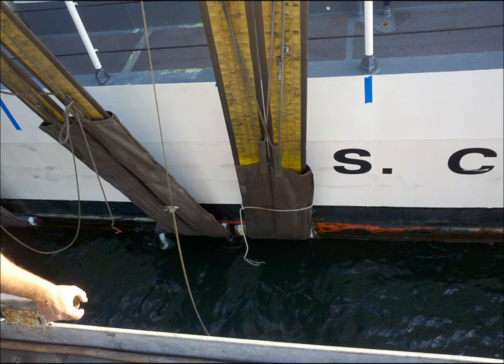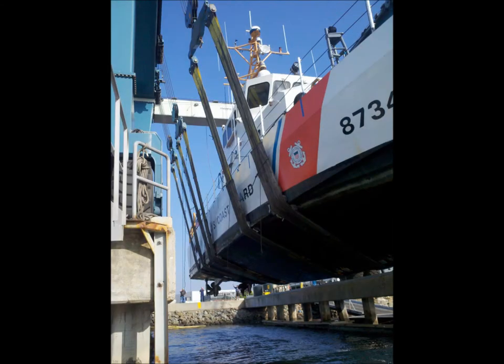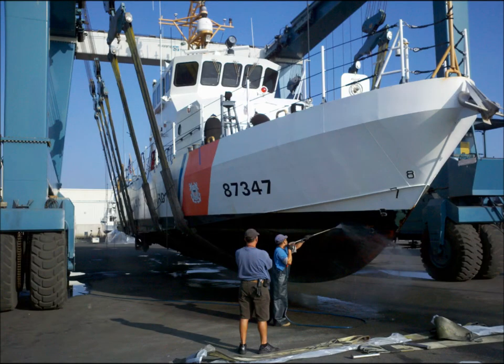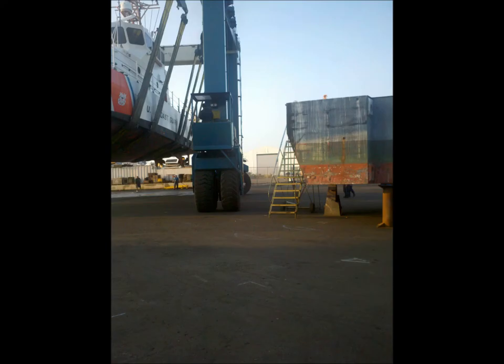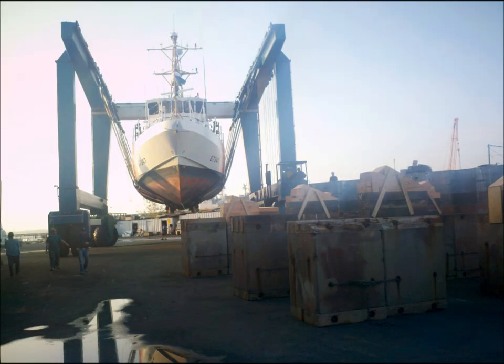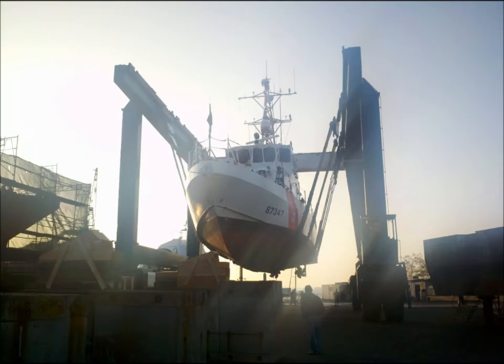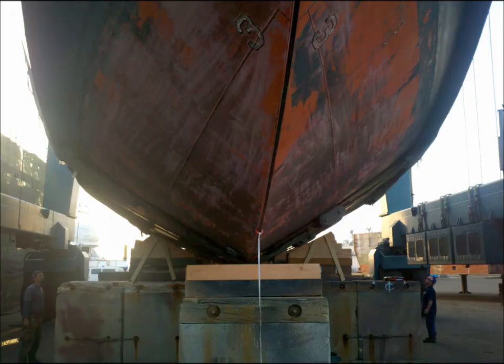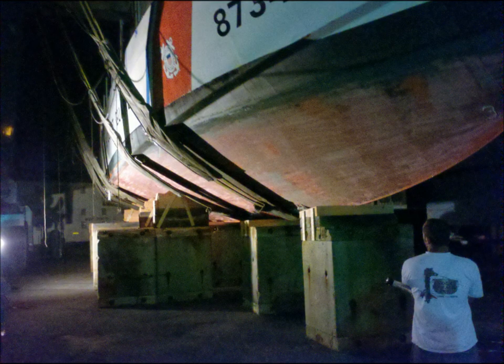Here we see the two crossed straps. Once the ship is lifted, they give her a quick power wash. They spend time finding a solid approach angle driving the lift to the blocks, and it's a tight fit. Also, alignment of the ship on the blocks takes time. It is hard to maneuver with precision to get good contact on all blocks.